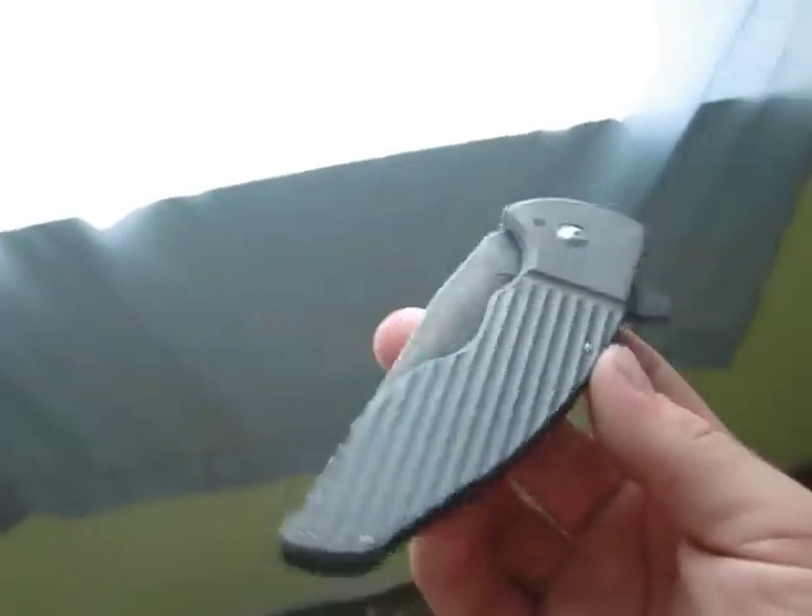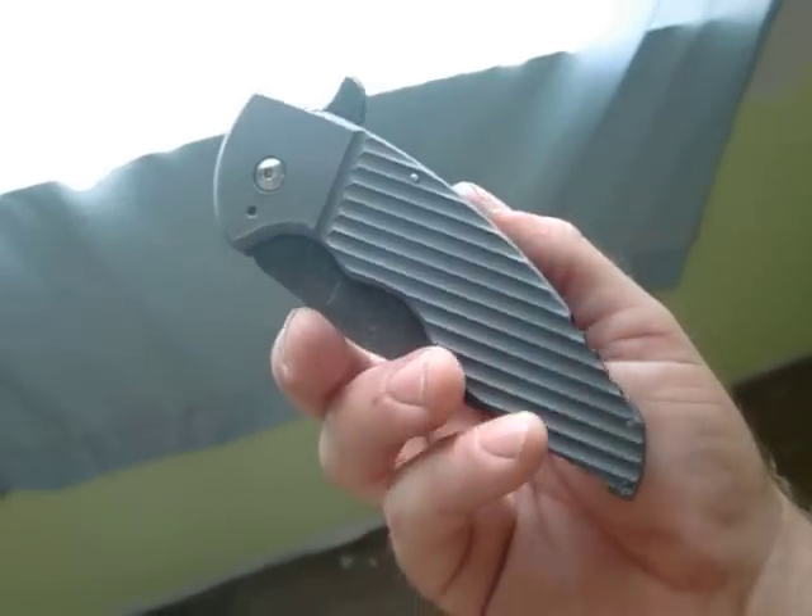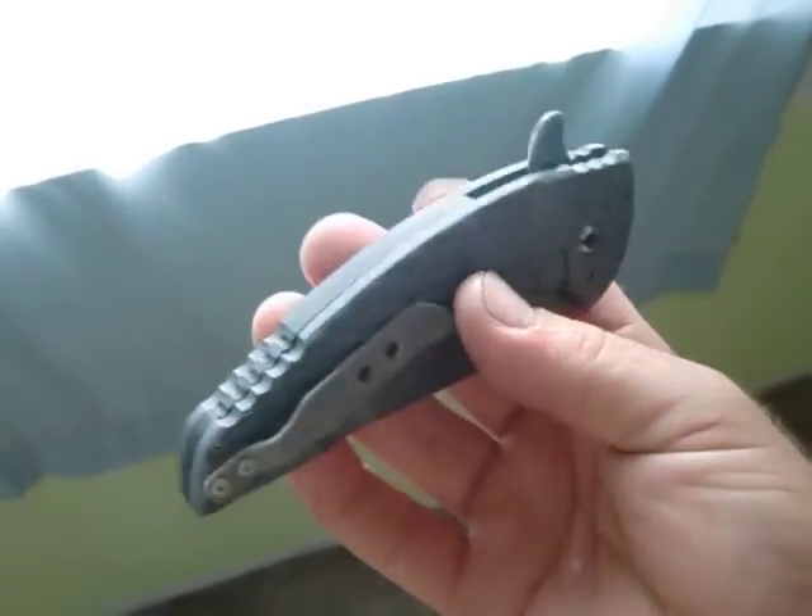Hey guys, Jake with Jake Hoback Knives. Just another edition of what's coming out of the Hoback Shop. Just got this A10 done, figured I would show it off. Haven't done a video in a week or so.